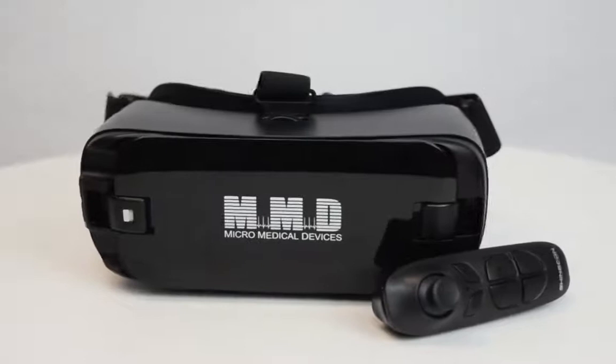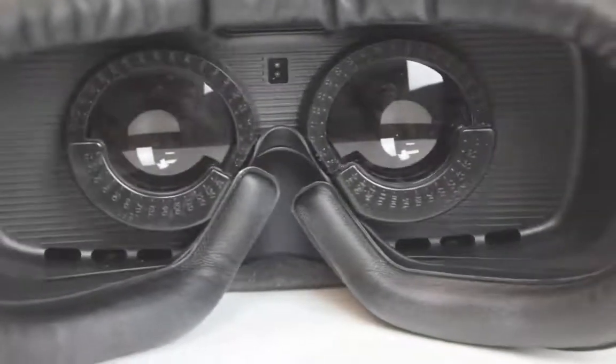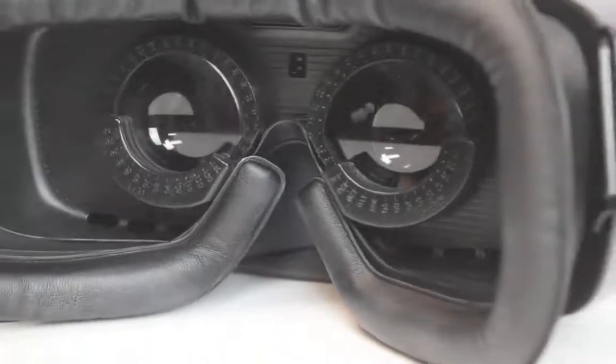Introducing the VF2000 Visual Field Analyzer, the first portable visual field testing device to be developed with your needs and your patient's comfort in mind.